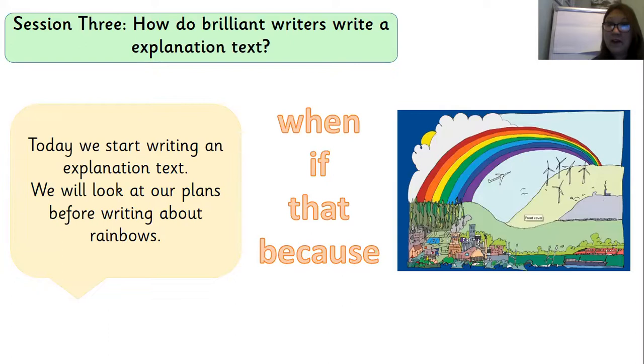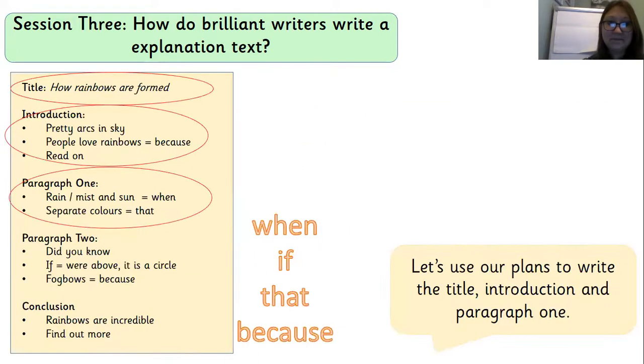So today we are going to be writing the start of our explanation text. It's really important that we look at our plans before we start to write — this will give us all those ideas to use today. I've split my plan into a title, introduction, and paragraph one. We're not going to write paragraph two or the conclusion today; we're just going to focus on the start.